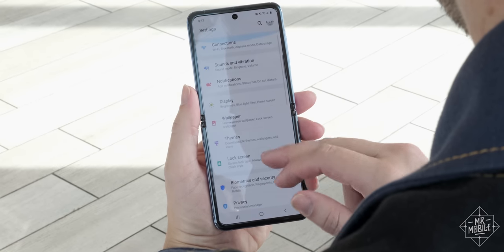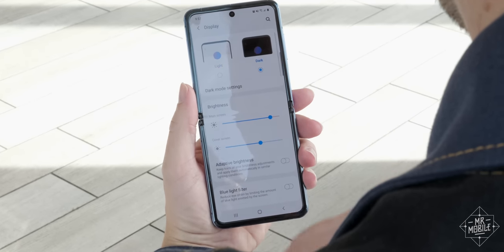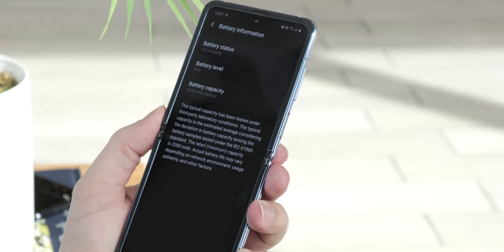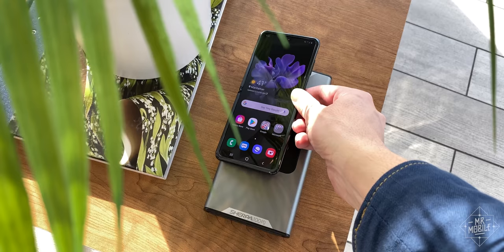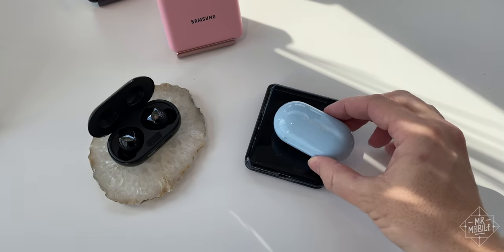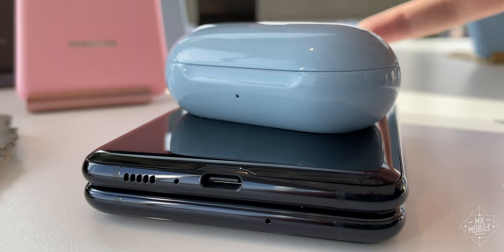Aside from that, the Z Flip really doesn't skimp on features. Not only is the battery bigger than I expected given the foldable form factor, but it's also got wireless charging on board, and you can reverse that flow so you can charge Galaxy Buds or a smartwatch right on the back of the device.